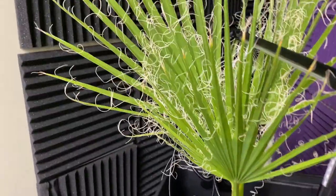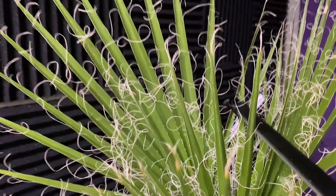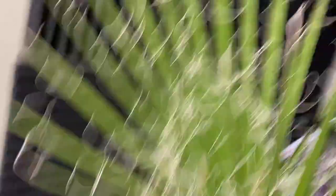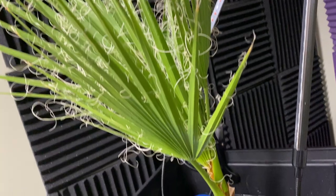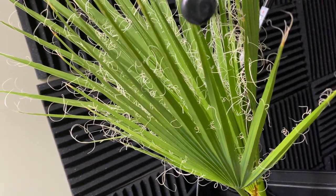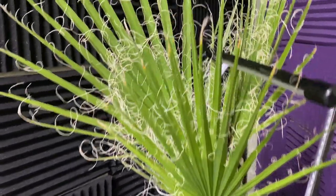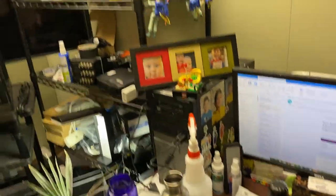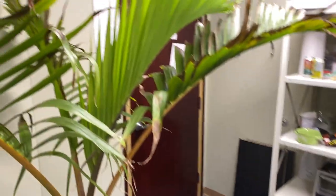He had some mites — I've been treating for that. It seemed like it was only on one frond, but you can't assume that because they're everywhere even if microscopic. I've been treating the whole palm with soap and water for now. I have Decid at home that I've been using on my foxtail and Christmas palm. I might bring it in to give this one a squirt, but honestly soap and water has been working just fine for this little guy.